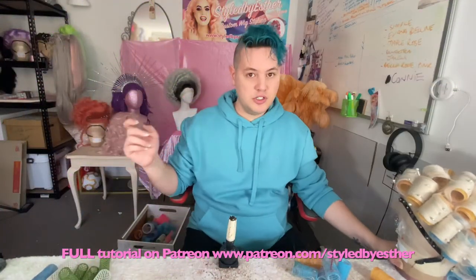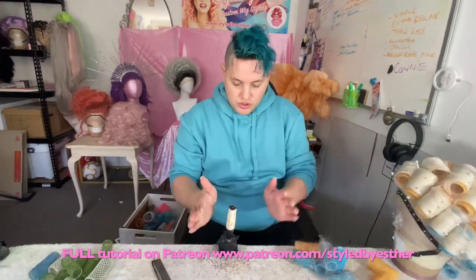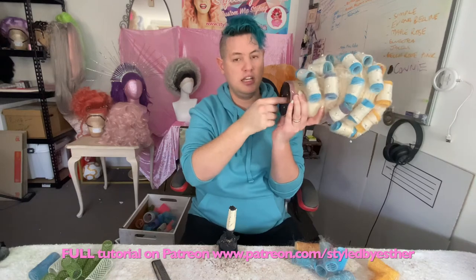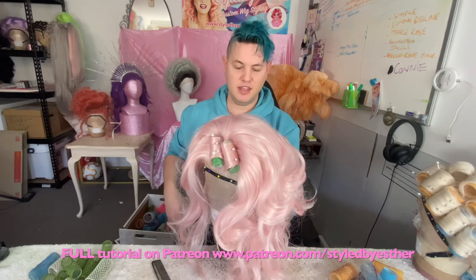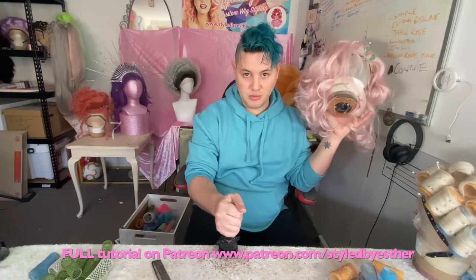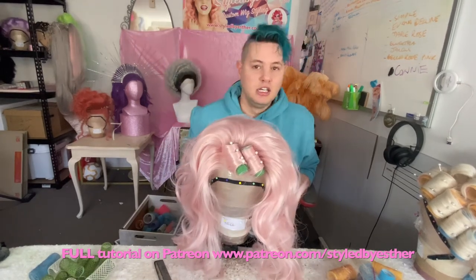One thing I do want to mention — you saw me whack the head before — sometimes these spin around. The plastic newbie clamps are quite slippery, and the inside of these wig blocks is a shiny plastic as well, so they tend to want to spin around. Once the roller's in it's a bit hard, but this is an extra hot tip for this video: to avoid your wig block spinning around, which is really annoying when you're trying to style it and put rollers in, get some masking tape and wrap it around the wig clamp a few times, and that'll add some extra friction and grip.